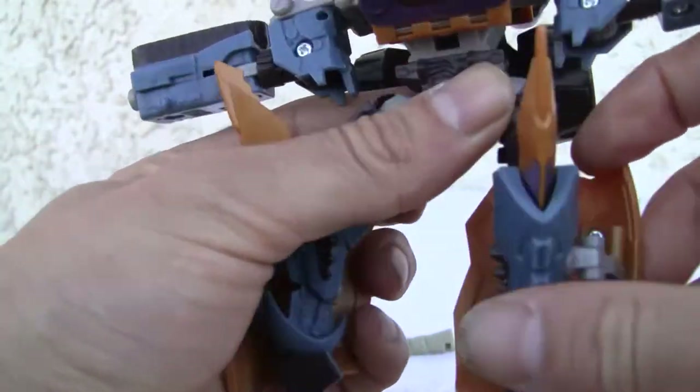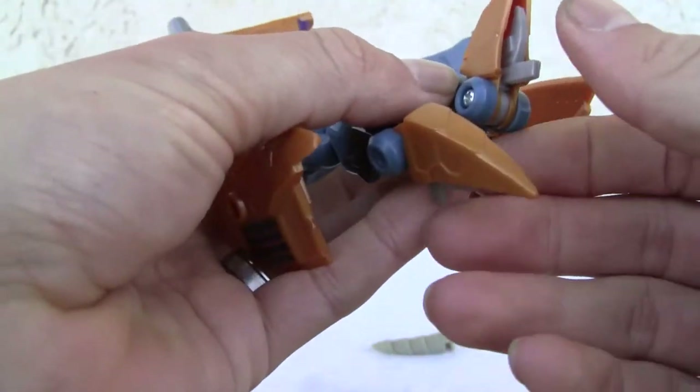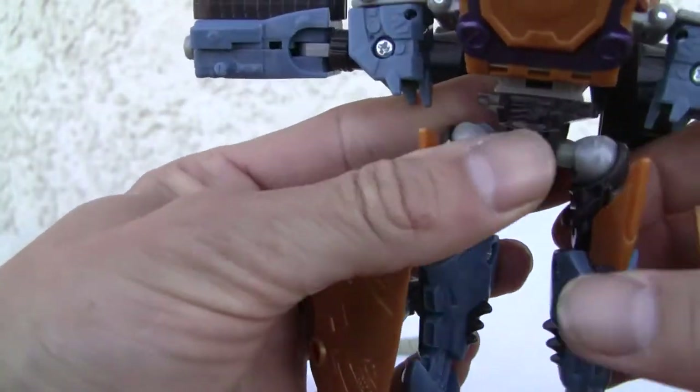You can see the legs — just fold that out. We're going to put the Cybertron wings here; he's got these huge little things on his knees. Fold out. I like the tab for the heel spurs. Fold up his feet, heel spurs back — so you got some support there.